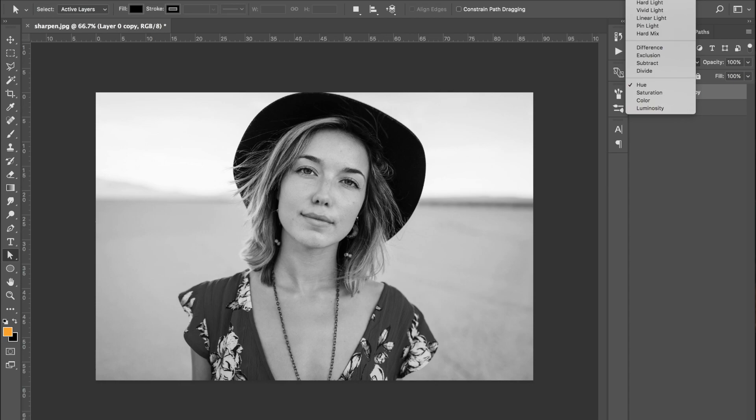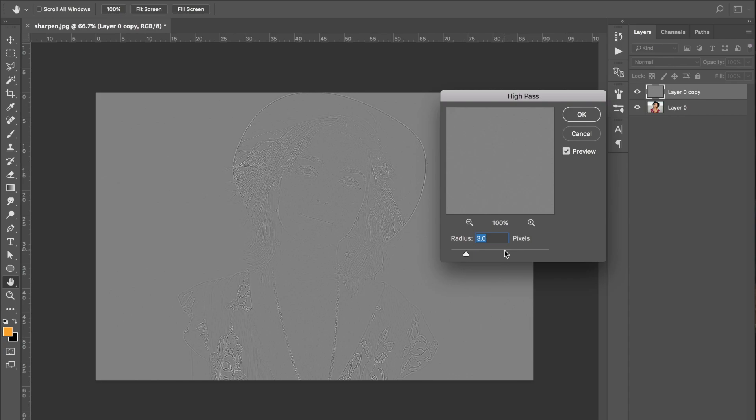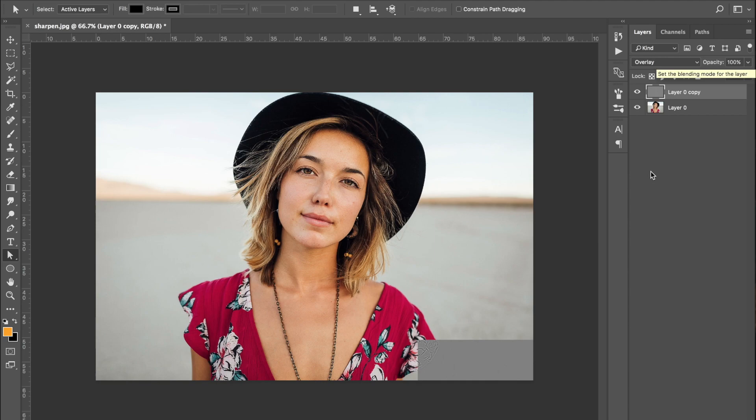Then come to the blending options. It needs to be on Normal so you can see the effect properly. So again, go to Filter > Other > High Pass — you can then see the preview updating as you adjust. We're going to stick with three pixels. Then come to blending options and scroll down to select Overlay.